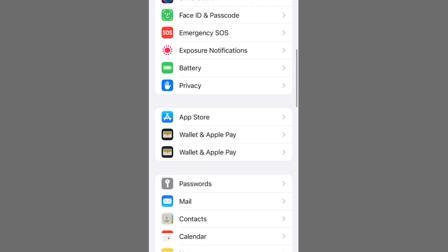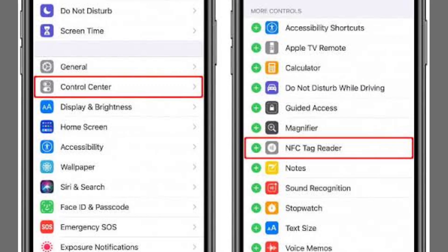Download any NFC app that can read and write NFC tags. Open the app, activate your NFC tag, and hold it close to your iPhone or iPad. Apple Wallet should promptly recognize the NFC tag, offering options to add it to your wallet. Follow the on-screen instructions to complete the process.